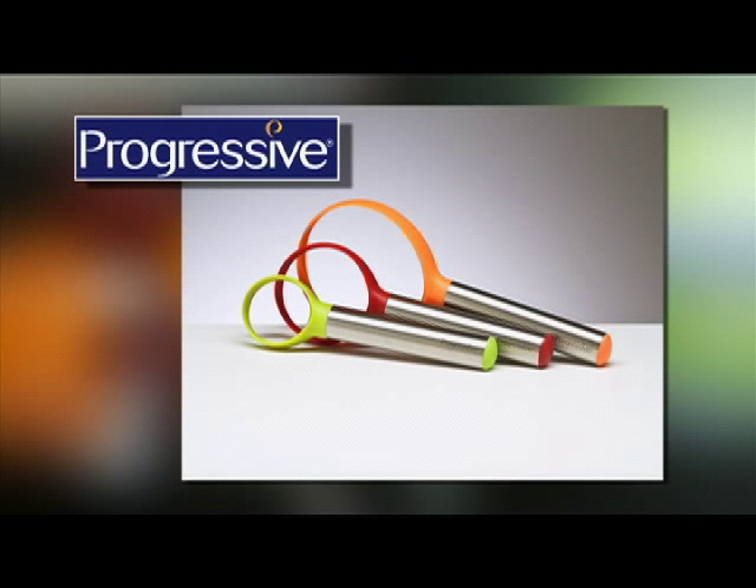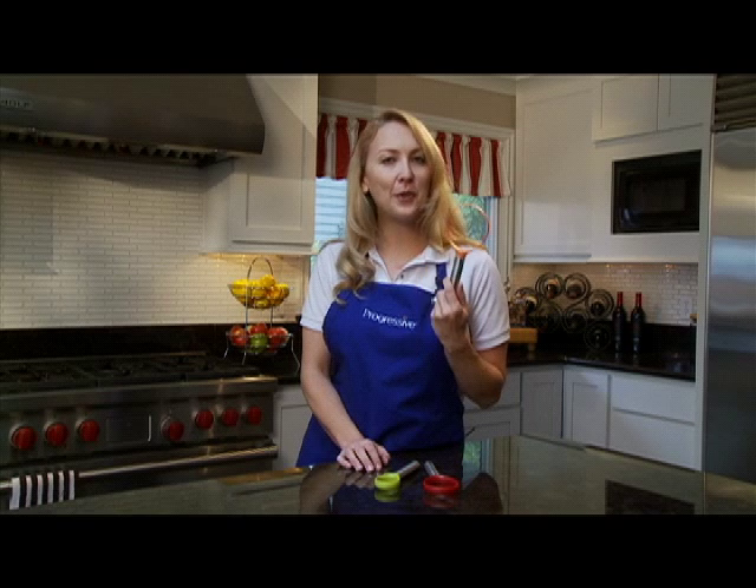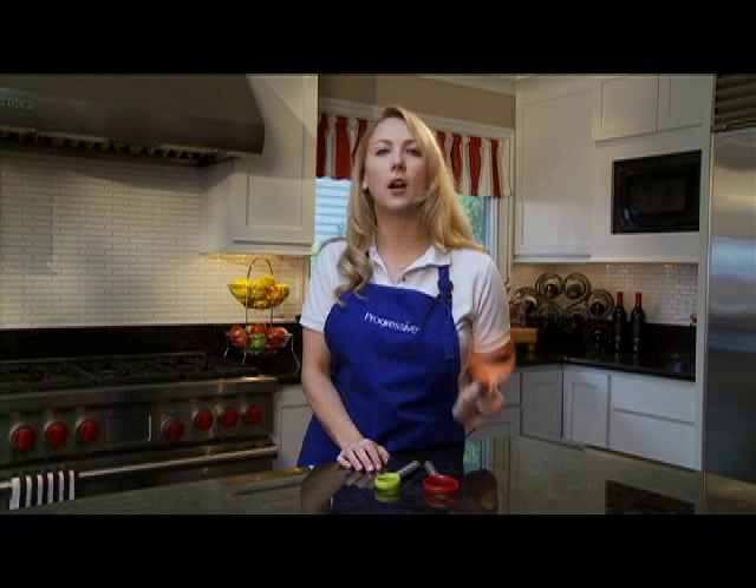The Fruit Scoops, another innovative kitchen product from Progressive. Here's the scoop. These three colorful, lightweight fruit scoops are wonderful tools.